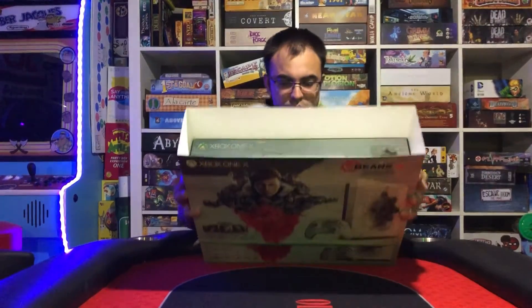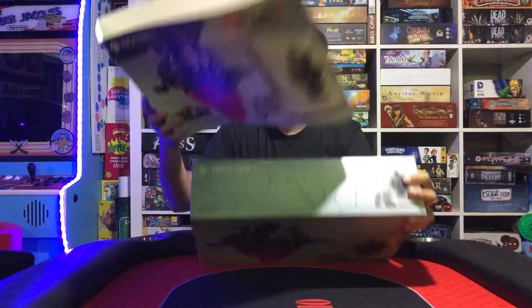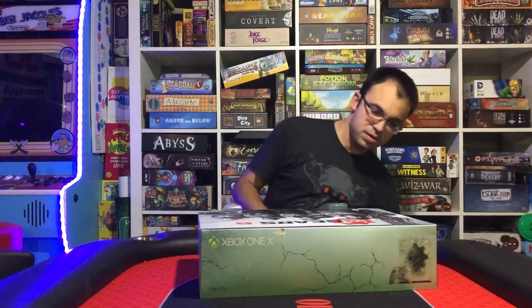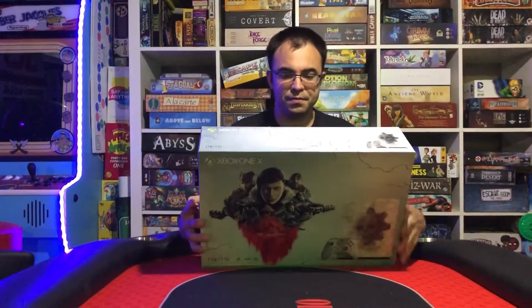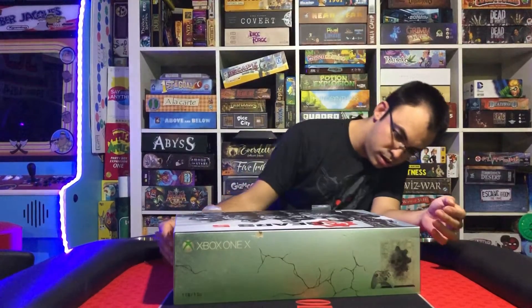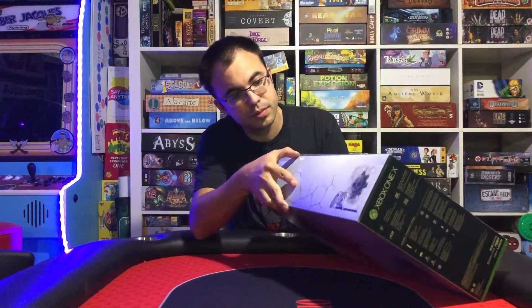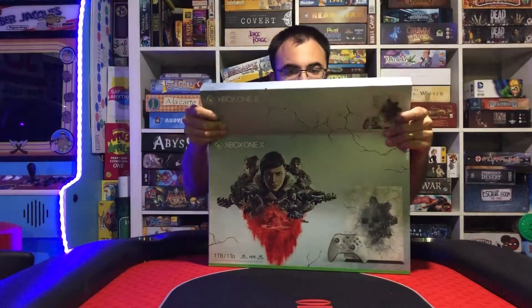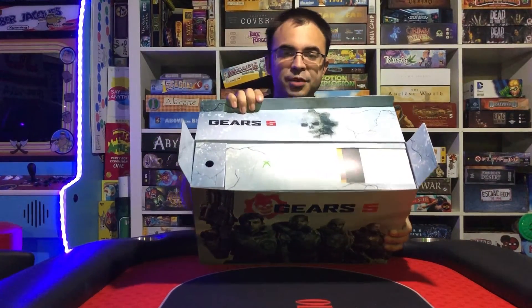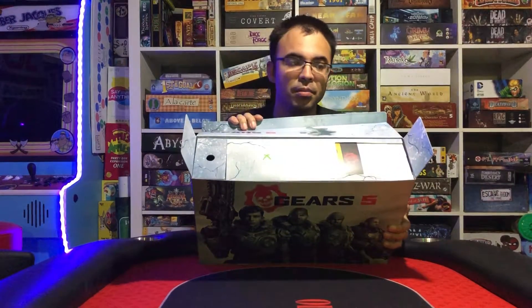Pulling the tape off of this. There we go. Put this to the side for now. So here is the first design — is it the same on both sides? No, actually, this is what it is on the other side. So you guys can take a look at that. Is there a flap to open this? Alright, so we open it from the top here. The box is completely designed with Gears of War. You can see the top has the Xbox logo right there, and our codes are right at the top.